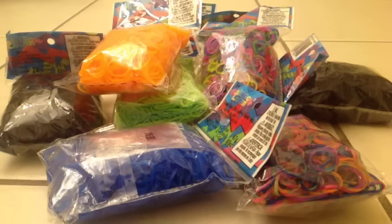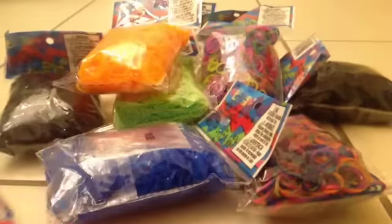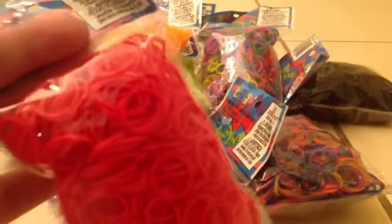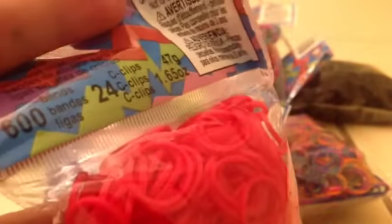My next color I got was red, and this is perfect for Christmas since it's December and it's actually getting really close. It's a really pretty color, and it just says 600 bands and 24 C-clips.